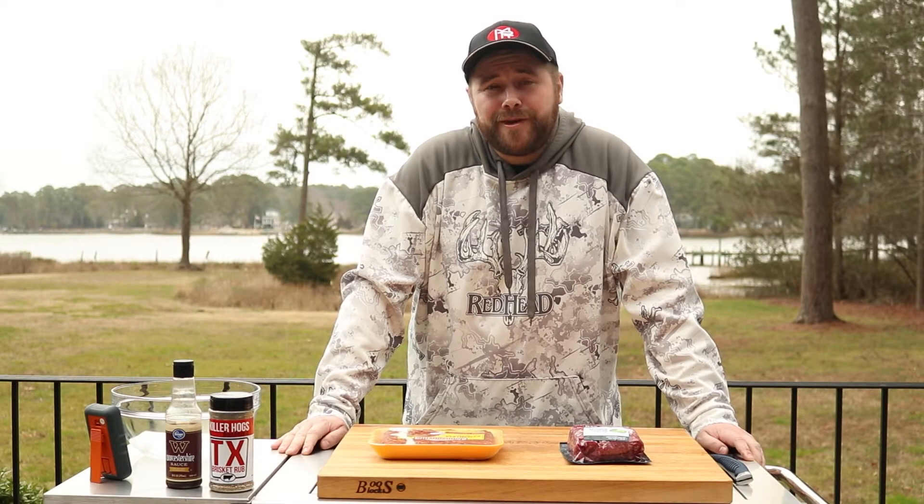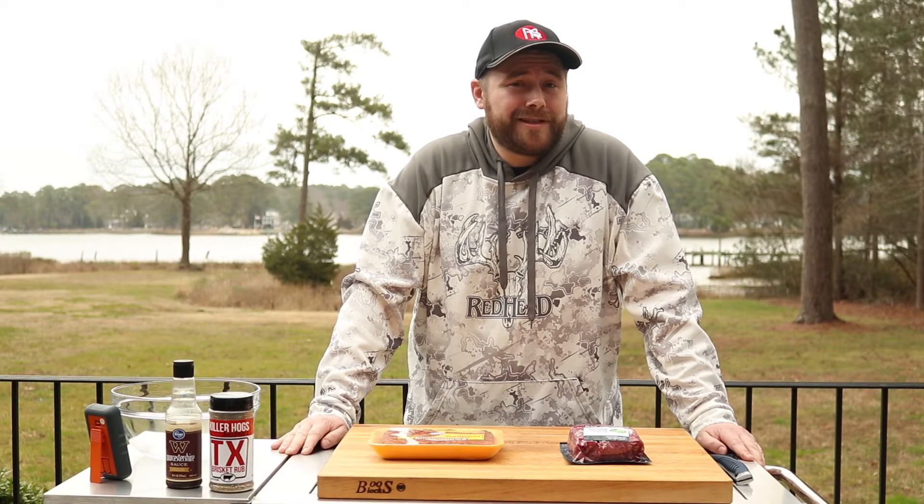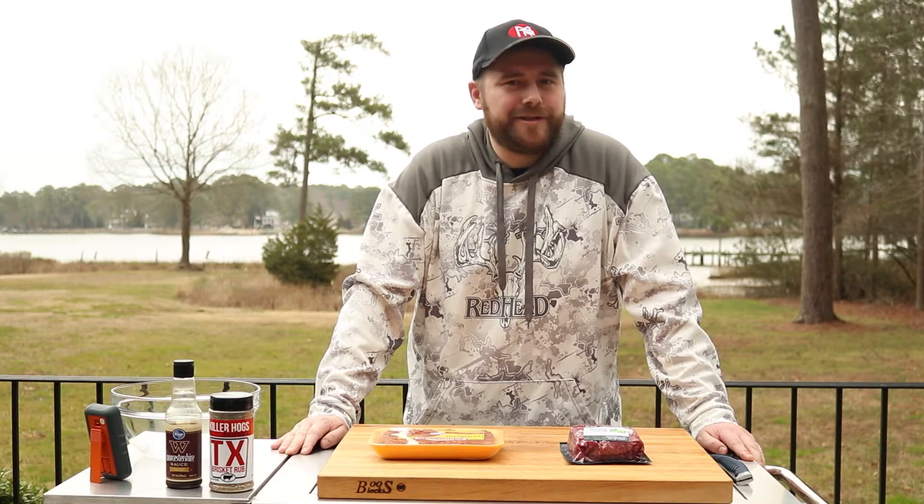Hey guys, welcome back to Brandon Does a Barbecue. Today we're going to do a Southwest style burger with bison and chorizo.